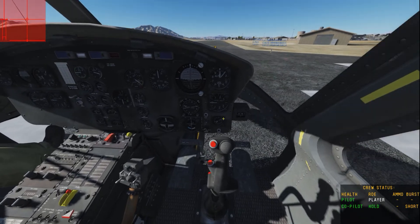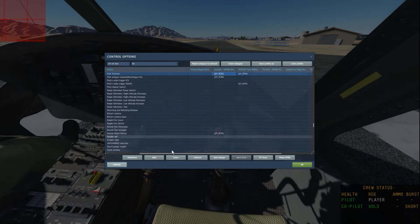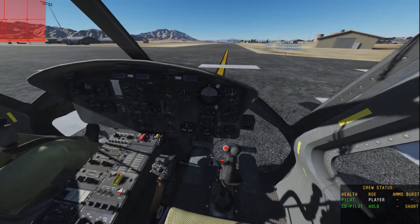I'll show you that right now on the controls panel. So in controls, if I press T you can see it here — pilot trimmer: T. I've got it bound onto my joystick as I showed you. And the pilot trimmer reset switch is Left Control + T, and I've got that bound onto my joystick as well.